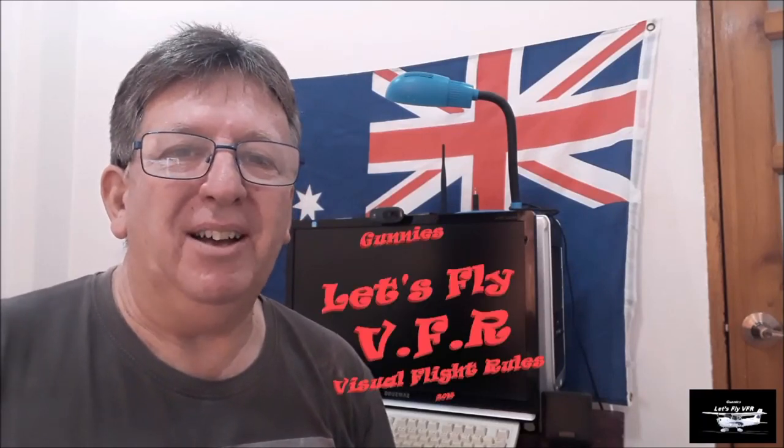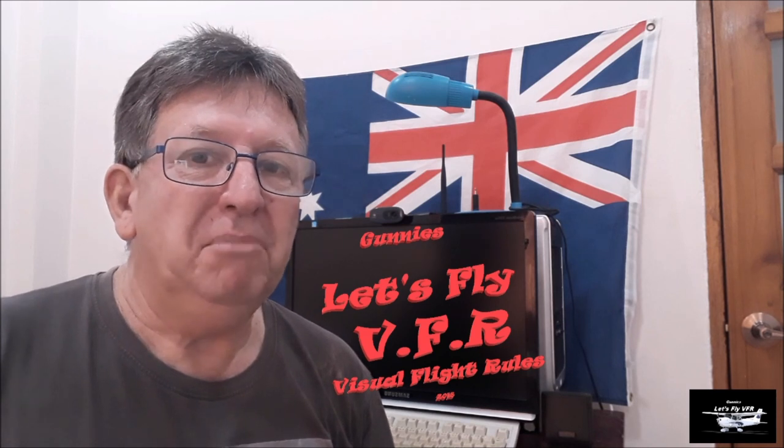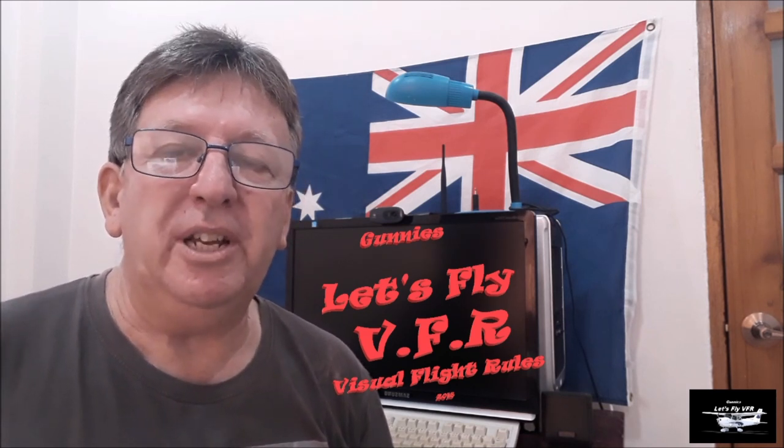Hi, welcome to Let's Fly VFR. So you've just gone out and bought a new shiny notebook, a new shiny computer, but you run out of money when it comes to buying a joystick and pedals. Well, let's use one of these and fly X-Plane 11 and have just as much fun until you get some more money. Let's go.